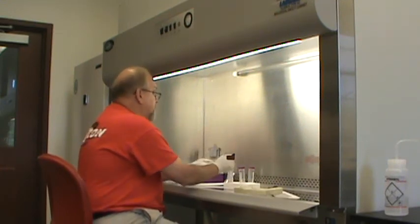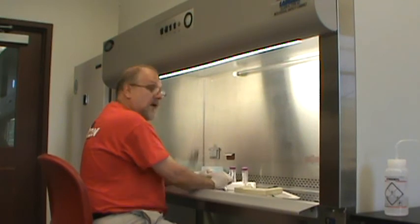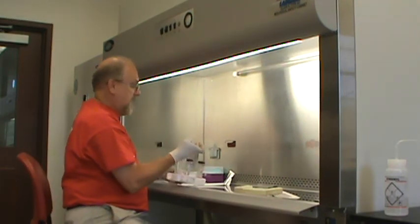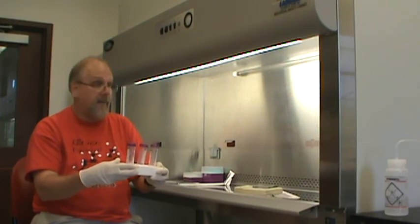These pipettes are disposable. When you are done, you can put the lid on. Once you have the lid on, you can take your sample out of the hood and do what you need to do with it — centrifuge it, chill it, put it in the incubator.